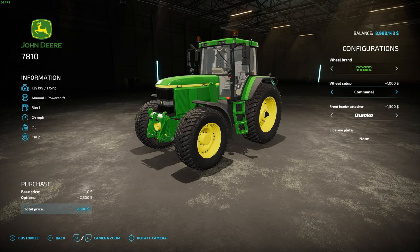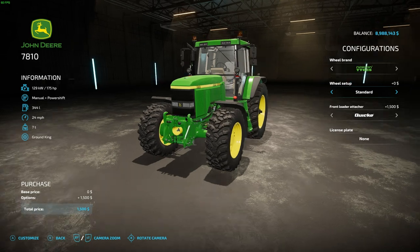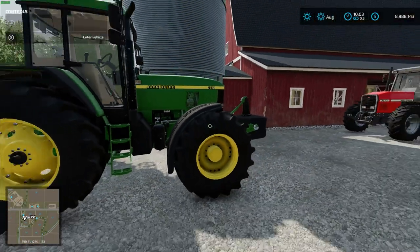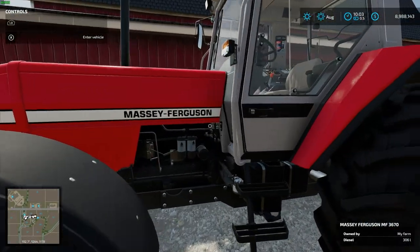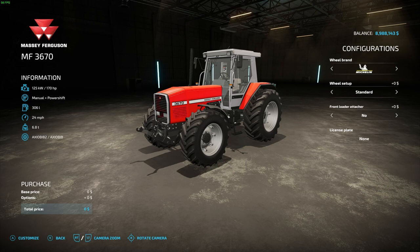There's not really a whole lot of options on these tractors, but I can change anything I want. I like those tires — kind of nasty looking but I really like them. You can just walk up to something, get close enough, pull up your menu, and customize to your heart's content.